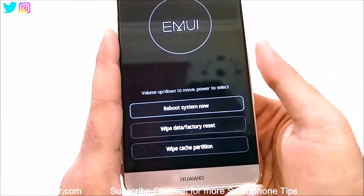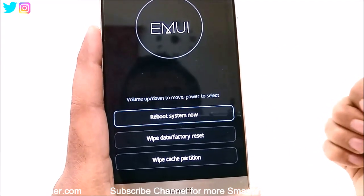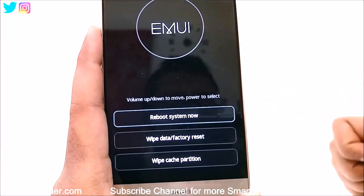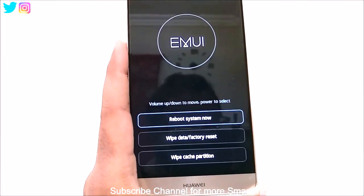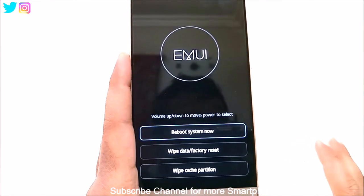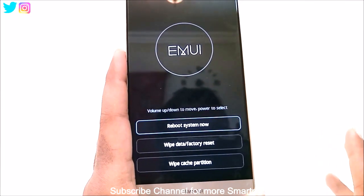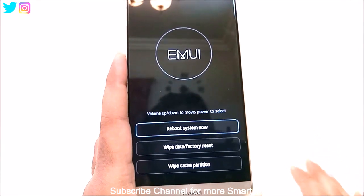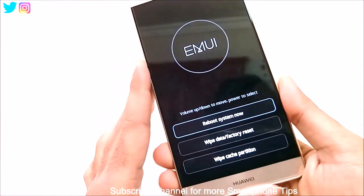You can see we have a few options here like reboot system now, wipe data factory reset, and wipe cache partition. The option we have to use is wipe data factory reset. What it will do is remove all of the settings and data stored on your internal storage, and it will remove the pattern lock, pin lock, or whatever locking security measures you have. But keep in mind it will also remove all applications, multimedia content, images, and videos from the internal storage of your Huawei Mate 9.